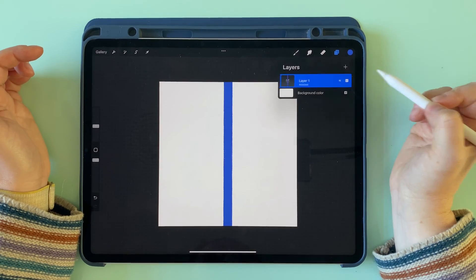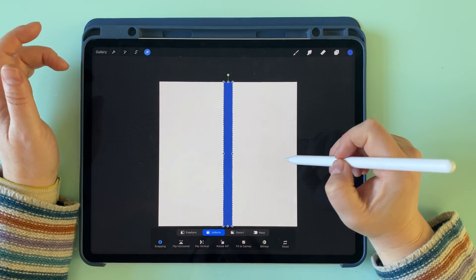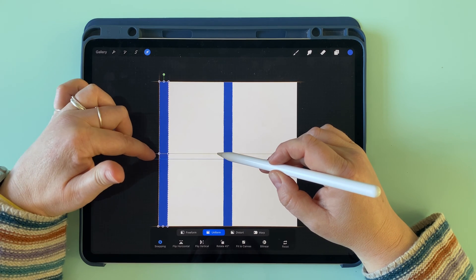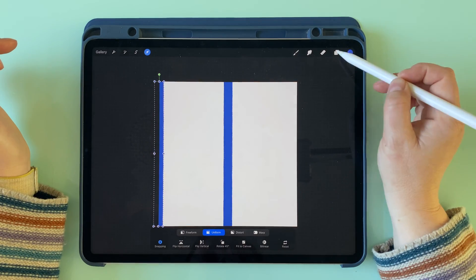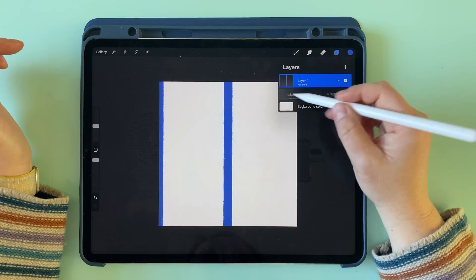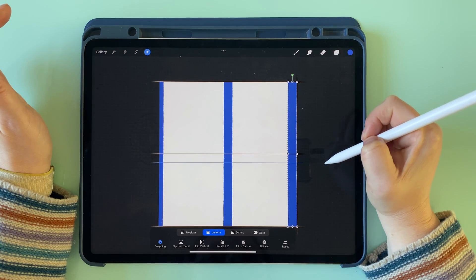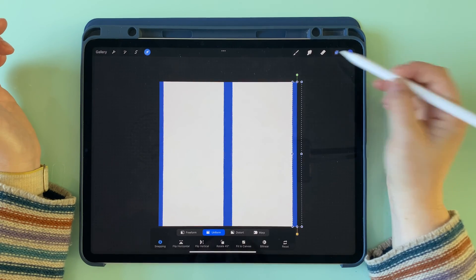Then we're going to duplicate this layer, transform again, and snap the middle of it to this edge here — not the left edge. Keep going and snap the middle of it to that edge and release. Then duplicate this bottom layer again, bring it all the way over to the other side until you see those two orange lines cross, and then release.